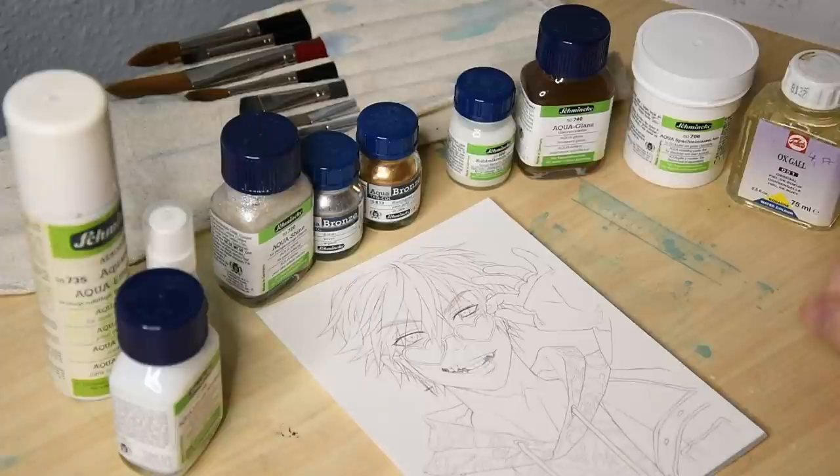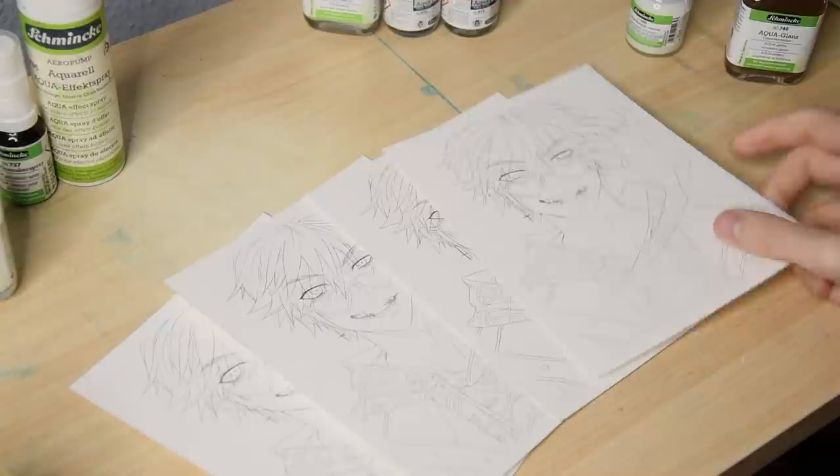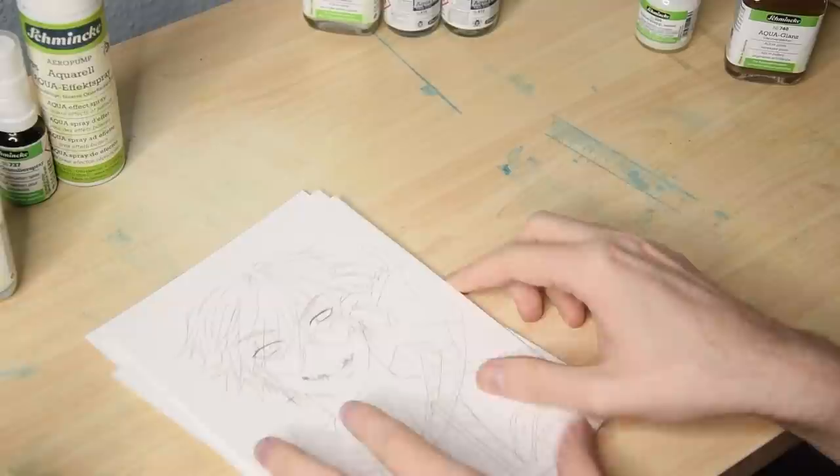To put these to the test I have prepared something — this drawing here, times 4. Yes, I did the same drawing 4 times, and let me tell you, after the second one it wasn't fun at all. But I wanted to be able to test and compare the mediums fairly, to avoid situations like 'oh I like that medium better because the face turned out prettier.' I hope you appreciate that extra work and maybe give the video a like after you watched it.